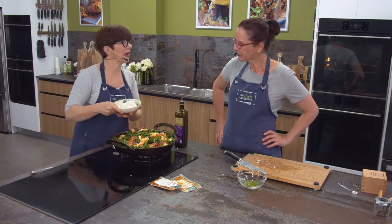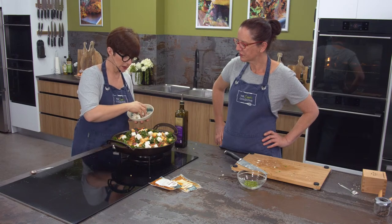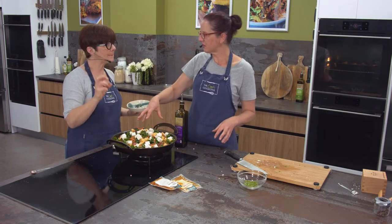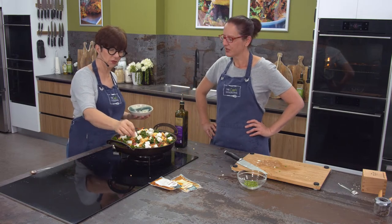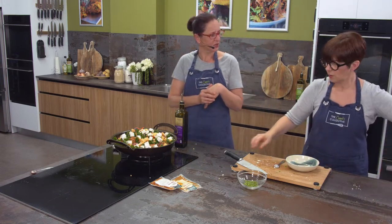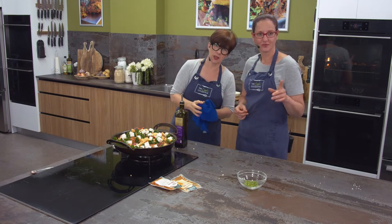I actually made this recipe up ages ago and it originally had za'atar in it, which is a mixture of dried thyme, sumac - a citrusy spice made from ground berries - and sesame seeds. That's more of a Turkish or Moroccan style. But I like it with the smoked paprika a lot. You can do any sort of spice mix - you could re-jig it. At home I'd be rummaging through the spice packets going 'I've got sumac, but do I have this, do I have that?' Just put whatever you like in there. It could be an Italian tray bake too.